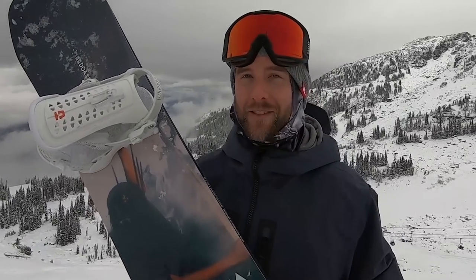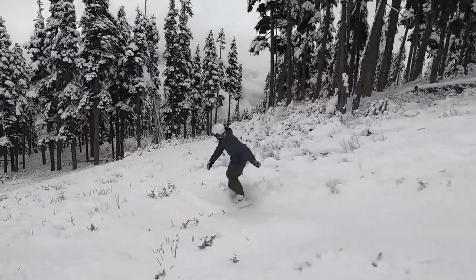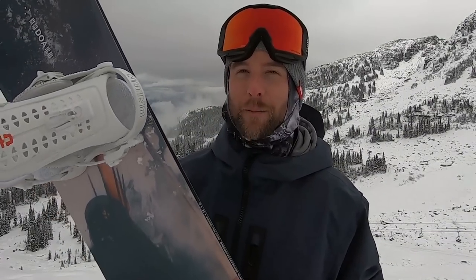Up here in Whistler we did have some fresh snow and I did take it into the powder — definitely not this board's strength. For riding through the powder I had to get way onto the back foot to keep the nose up, so not the easiest board for powder riding, but it still got the job done.